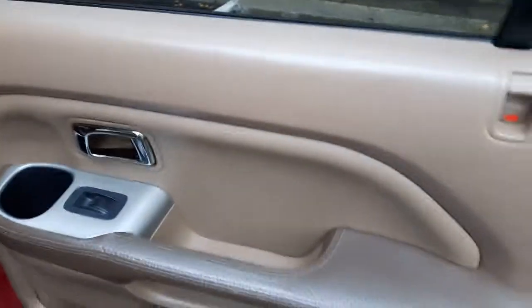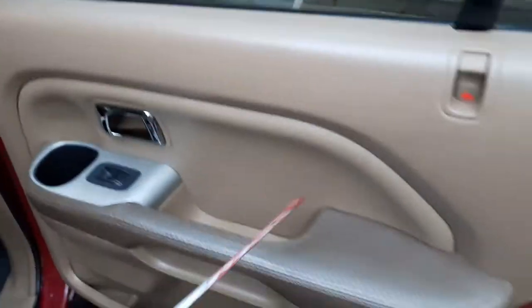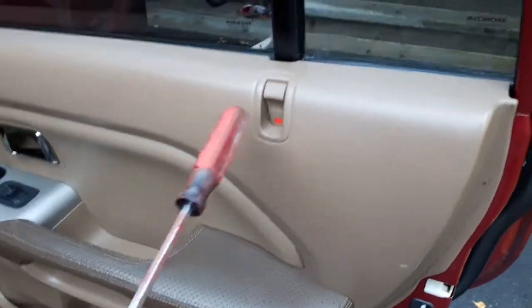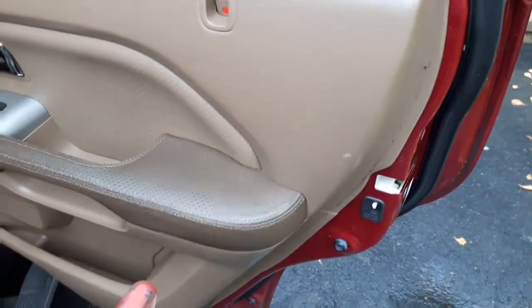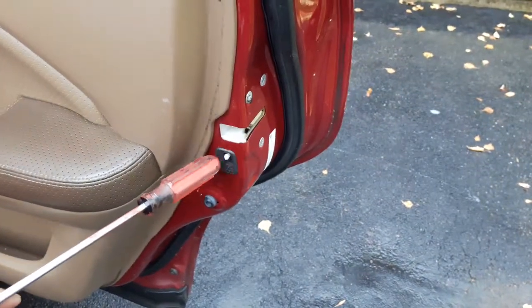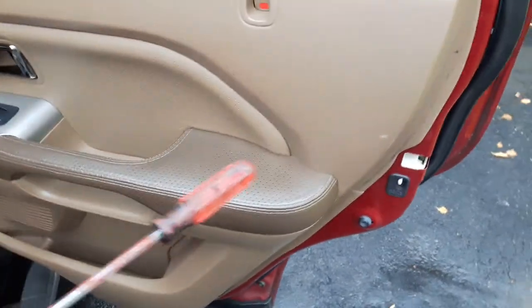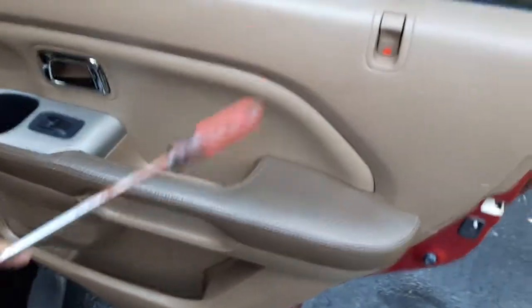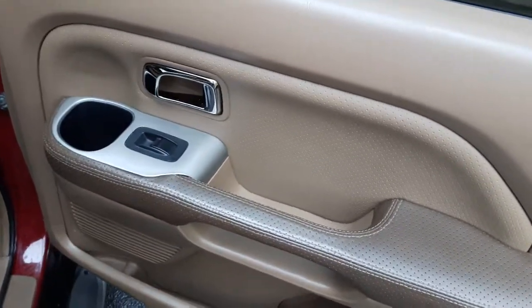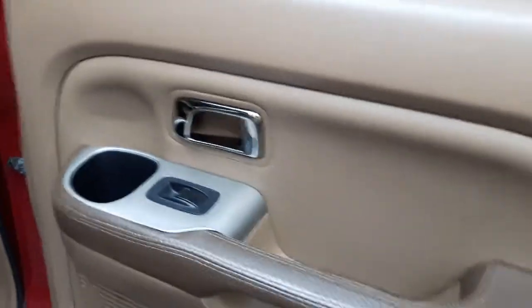This is the door panel. Sometimes we need to take this entire panel out if the door lock is not working, or the child safety lock is not working. Especially in this case, if it's unlocked but the door doesn't open from inside, so I have to take this off and fix whatever the problem is, or to replace the window.